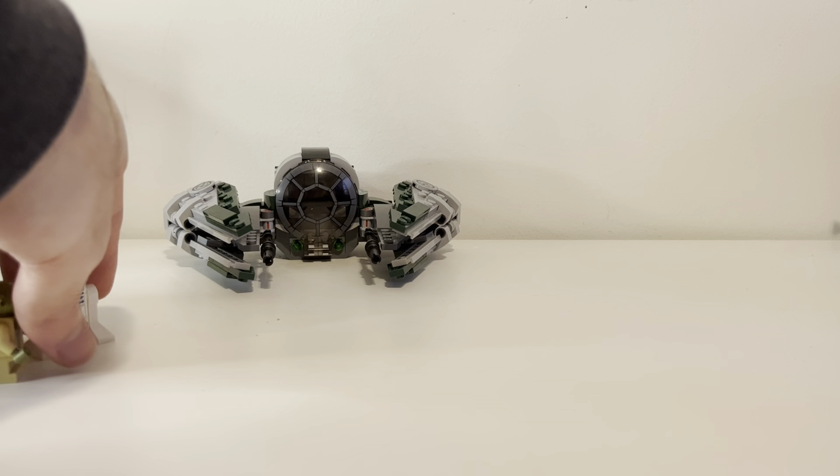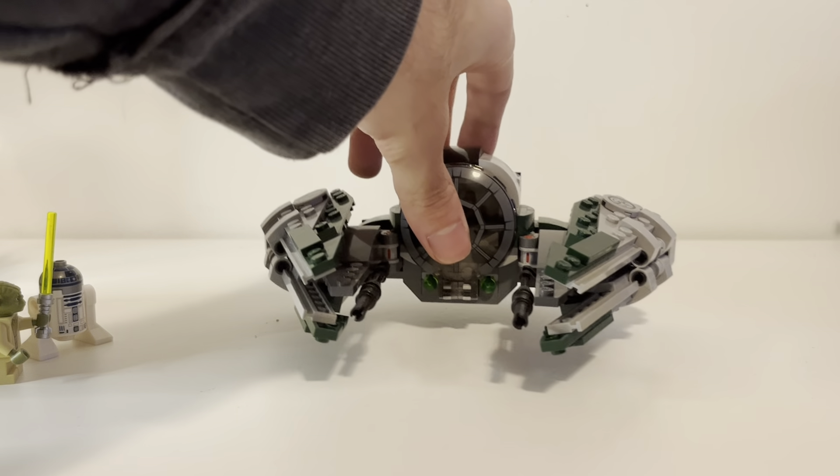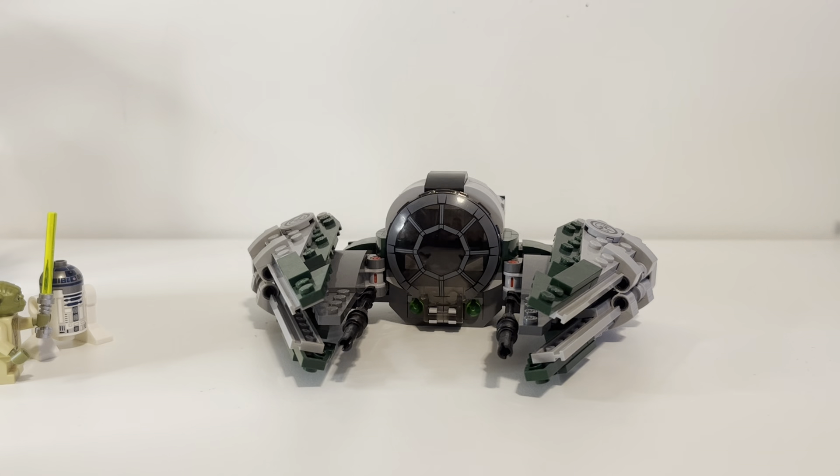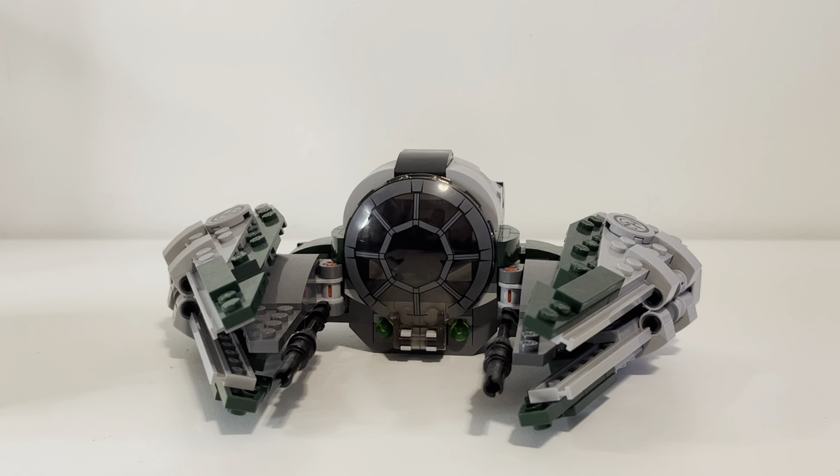You only get two figures, which is fine. It's just a Starfighter — most Starfighter sets just come with two figures because it's a Starfighter, not a starship which can hold multiple characters.